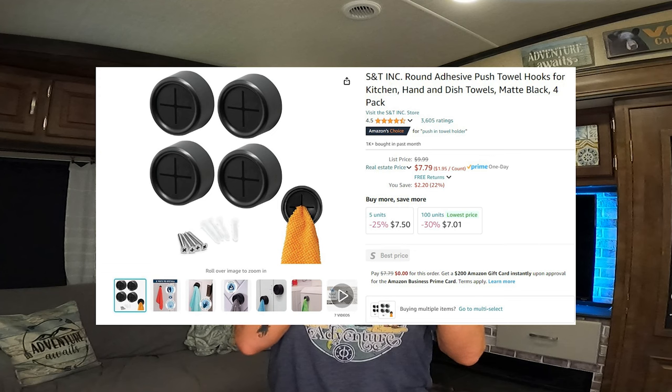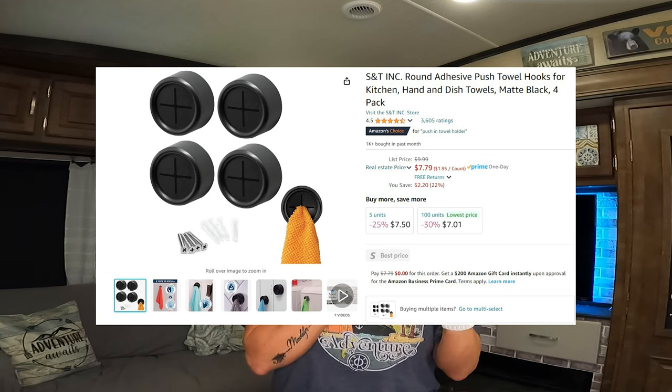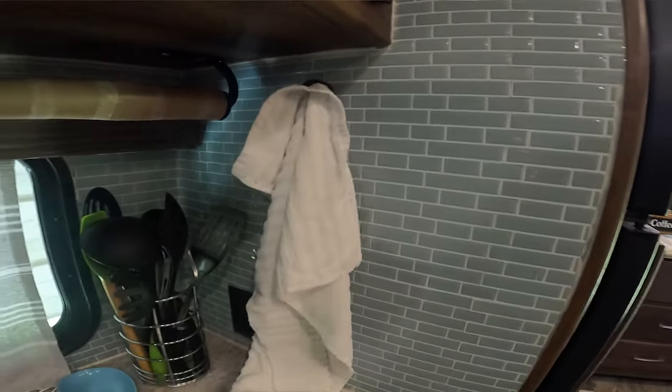Another type of holder that I have in the RV — and I even have these in my house because I love them so much — is a little ring with little slits in it, and you push the towel into it. This keeps the towel from falling off a hook. It secures the towel so on travel days you don't have to put it up and it will hang on the wall. I can dry my hands, leave it pushed in, and it doesn't just fall off the wall. I really have enjoyed these.